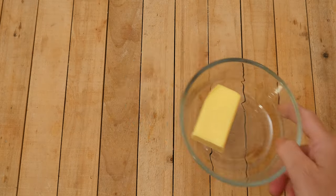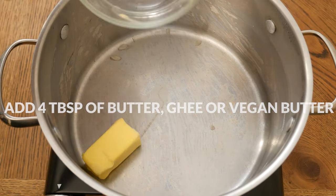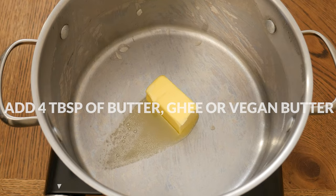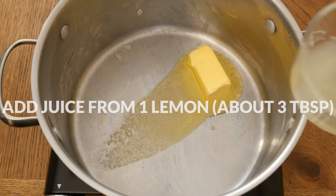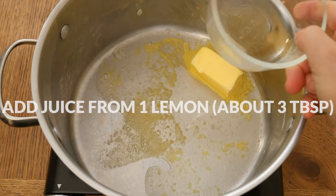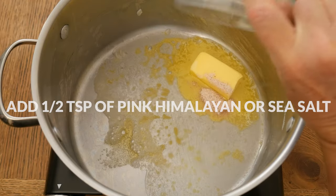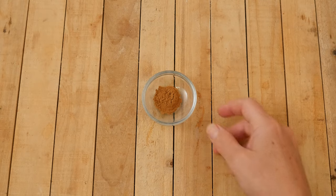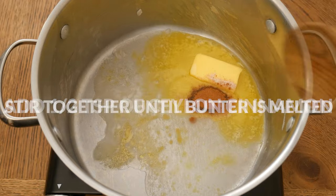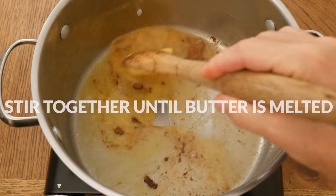To your hot pot, add in four tablespoons of either butter, ghee, or vegan butter. I like using the Kerrygold brand butter as it's made from grass-fed cows. Next, add in the juice from one lemon — that's about three tablespoons worth — one half teaspoon or more of pink Himalayan or sea salt, and one half teaspoon of Ceylon cinnamon. Stir together your ingredients until the butter is melted.